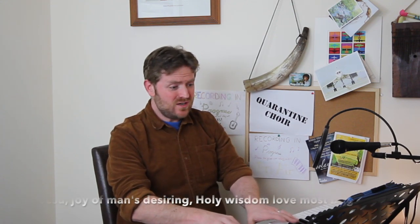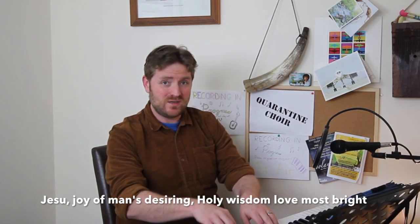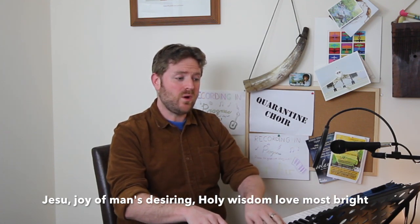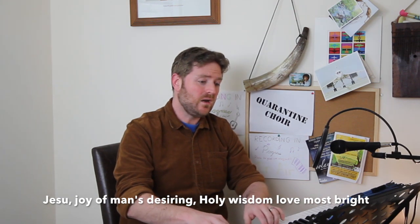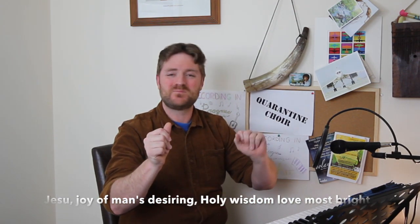Hello altos, lovely to see you. Let's have a look at this piece of Bach. You come in in the ninth bar, on the G. 'Jesus joy of man's desiring' — and as I said at the start, let's make sure we get one lovely long phrase. I'll sing it for you first: 'Jesus joy of man's desiring. Holy wisdom, love most bright.' One, two, three. Make sure when you're singing about joy and brightness that you're smiling to go along with it.